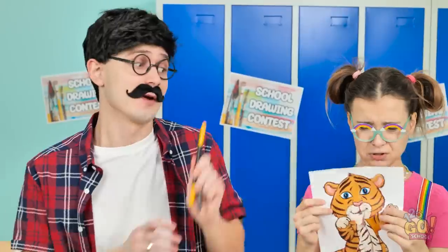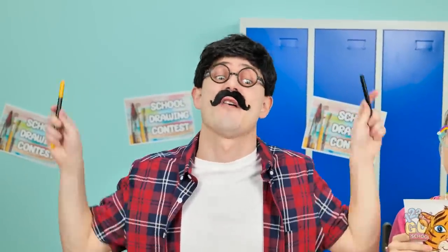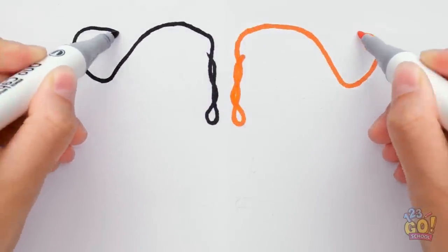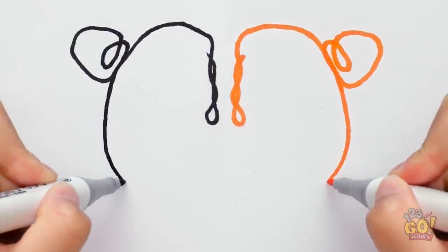Think — there must be something we can do. I know — it's dad to the rescue! I'll draw a picture with both pens. It'll be like a mirror image. I never knew I could do this.